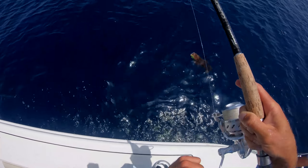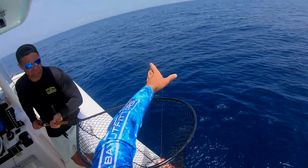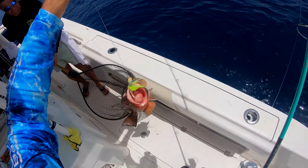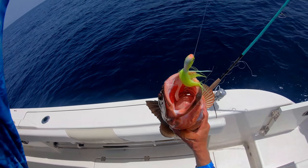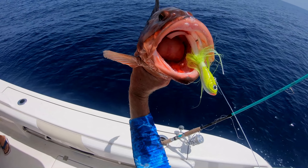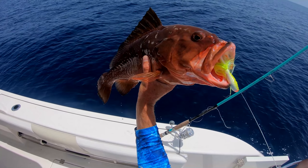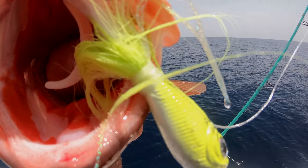Yeah, nice red! In the bag, thank you. That's a nice size one — that is a good size. Look at that — that is a chunky red, and you can see he's got that bait right in his mouth. Fish Bites Fight Club — check him out. He smoked that thing.